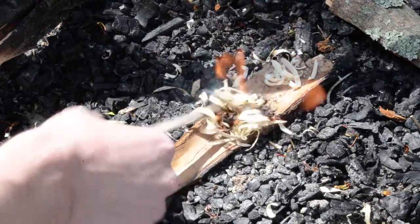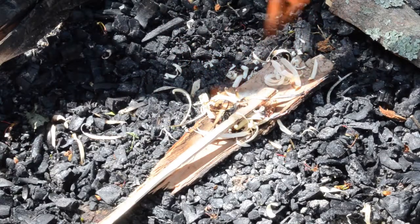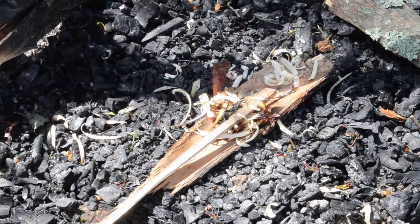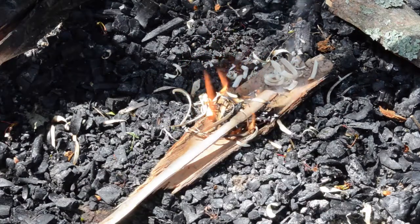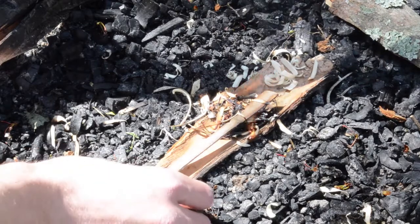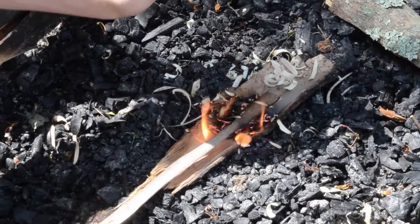You can see just like that you've got a nice little fire going. Obviously I'd have lots of tinder and kindling ready to go, but because it's so windy today I'm going to let this thing die out and not make a full fire. But for the sake of demonstration you can see — it's still burning.